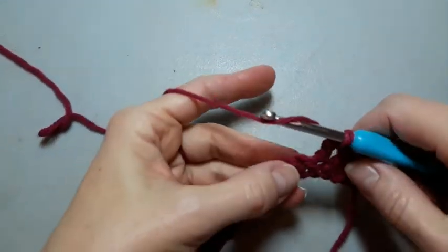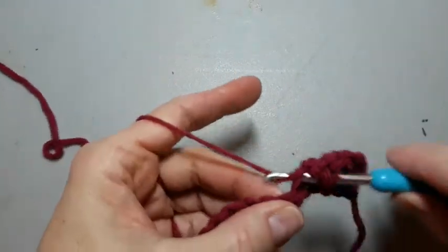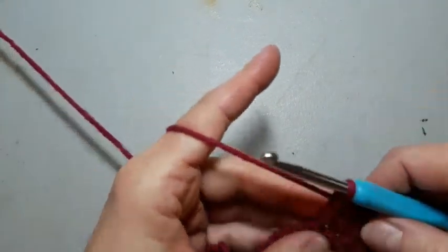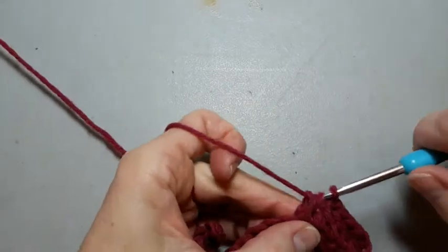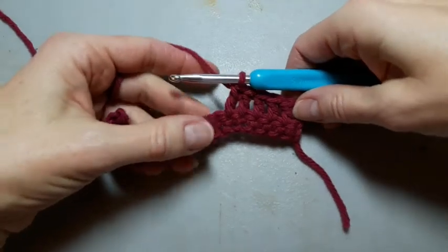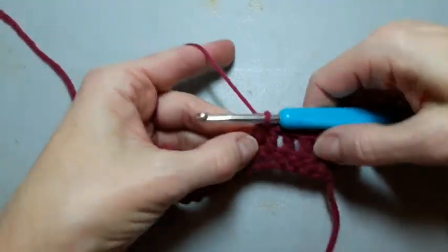So continuing on, I'm just going to keep doing those double crochets, trying to keep my finger out of the way. There's our double crochets — some of them are a little short, like I pull my strings accidentally.